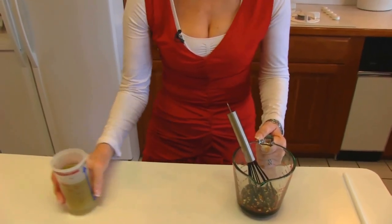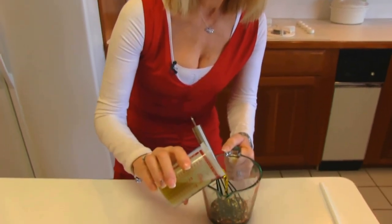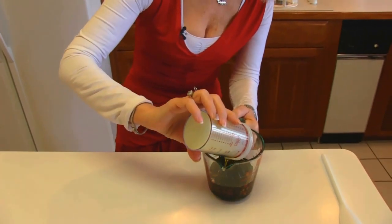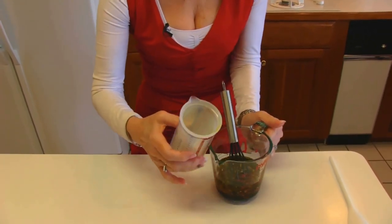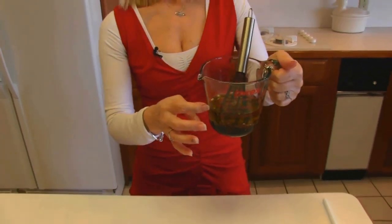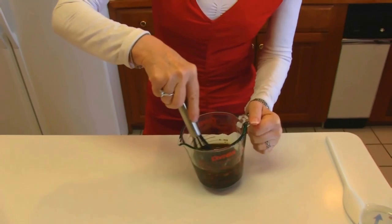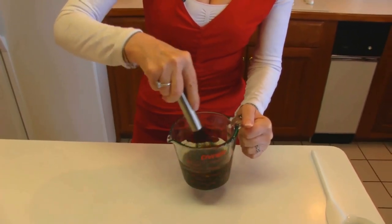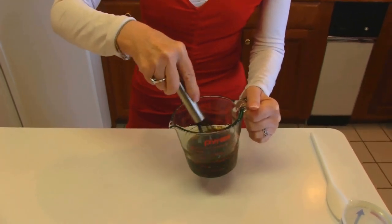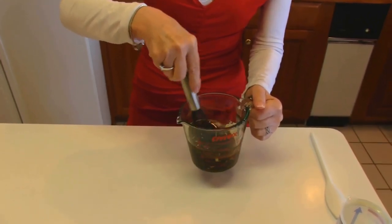Our last ingredient is three-fourths cup of extra virgin olive oil. We need to whisk that in. As you know, when you add oil to something like vinegar, the vinegar will be at the bottom and the oil at the top. So you need to blend them together before you put them on your salad. You'll store this in the refrigerator and it will separate again, but just whisk it before you serve it next time and you'll be all right.